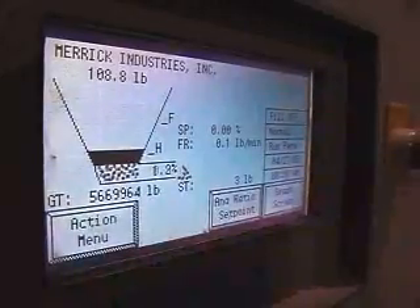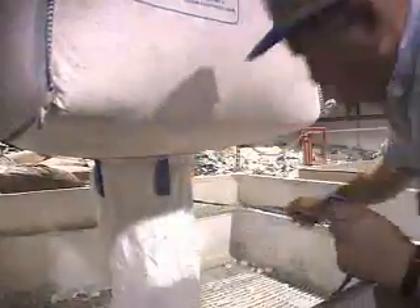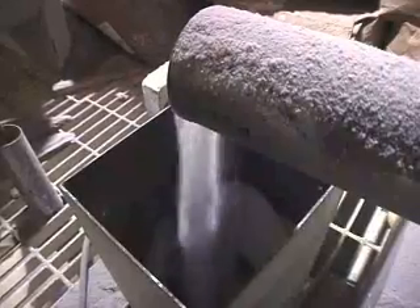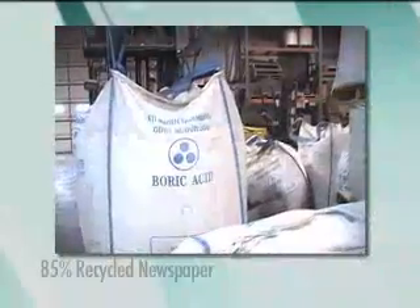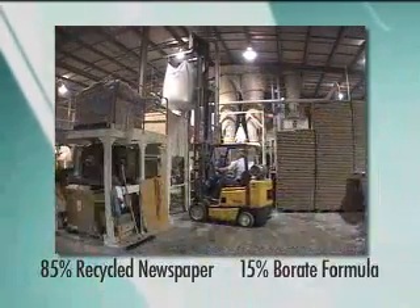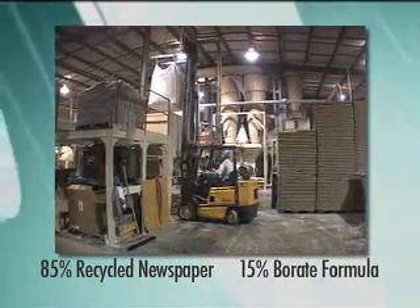The paper then moves on to be shredded into small pieces about 5 centimeters or 2 inches long. Specially formulated borate chemicals are added to the paper to provide protection from fire, mold and mildew. The borates used in cellulose are extremely safe and are frequently used in cosmetics, cleaning detergents and enamel glazes.